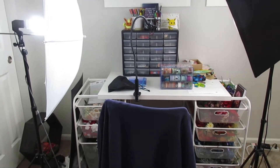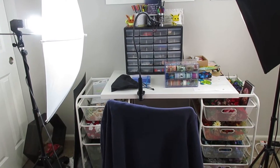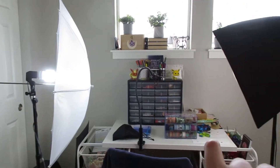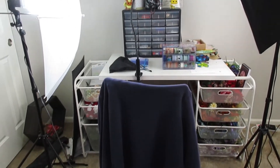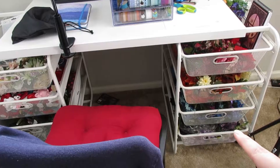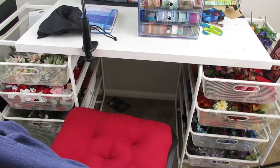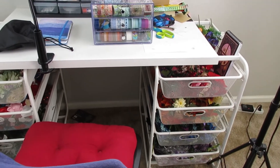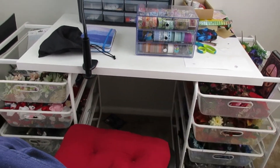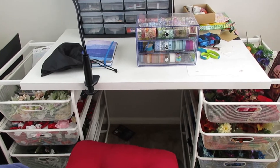Welcome to the desk tour portion of this video. Here is my desk setup — I know, it looks a little janky. These are my regular filming lights that I just move around the room as I need them. For anybody wondering, this and this are both from Ikea. I don't remember what the thing is called, but I do remember getting them from Ikea, as well as this desktop. It was like a build-your-own desk kit thing, and this base actually works perfect for me.